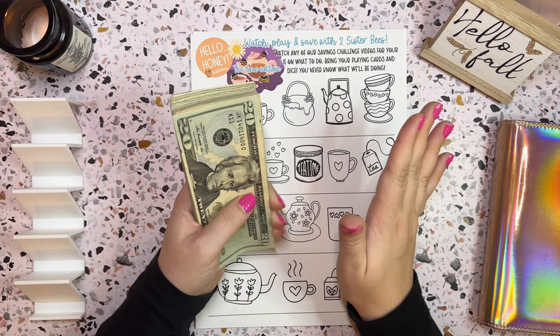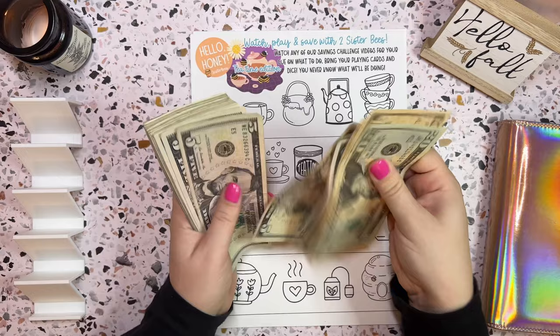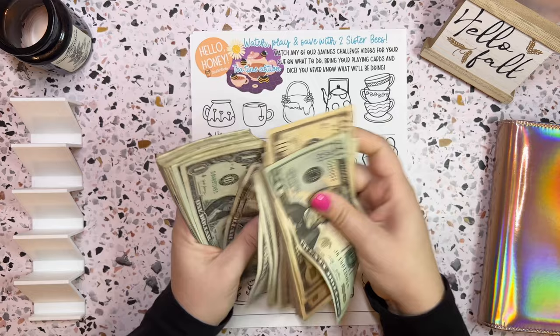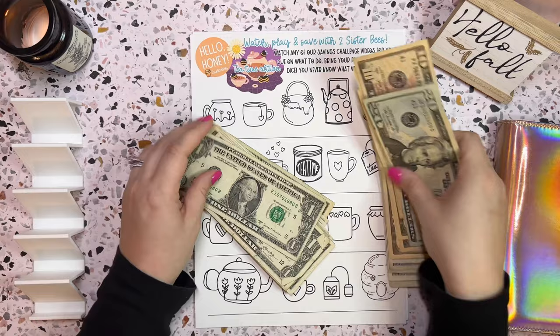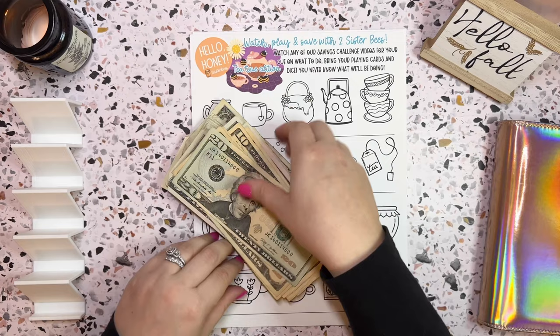Counting through the bills... 20, 30, 40, 50, 60, 70, 80, 85, 90, 95, 100, 105... continuing through the fives and ones... arriving at $258.